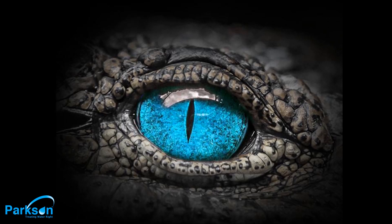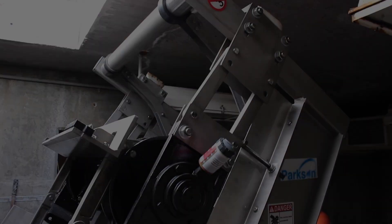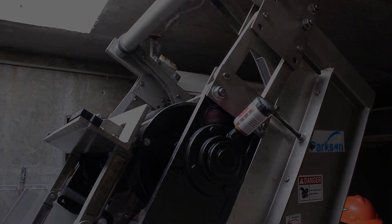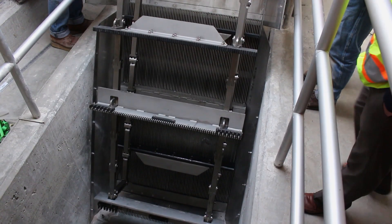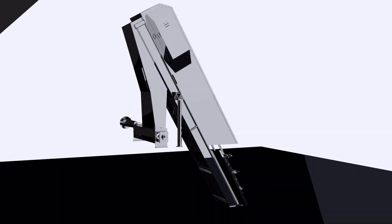There's something lurking out there. It looks like something you've seen before, but there's a lot more below the surface. This screen has teeth. The AquaCayman Articulating Rake Screen.